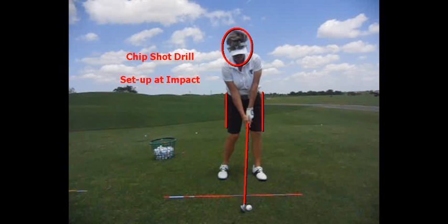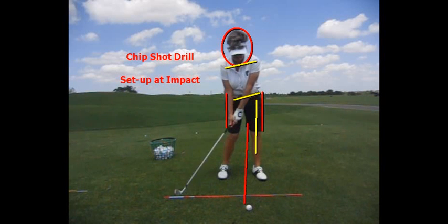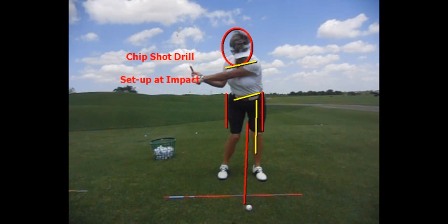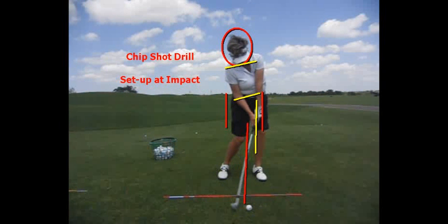As you can see, Lori is set up at impact. She has her weight in her left foot, her lower body is rotated about 40 degrees, her shoulders rotated about 20, and she's simply going to swing the club back to her left arm about parallel to the ground. Notice at impact, she still has that shaft leaning more forward.